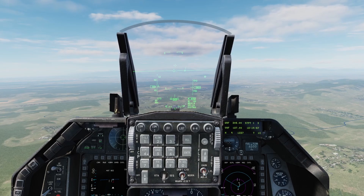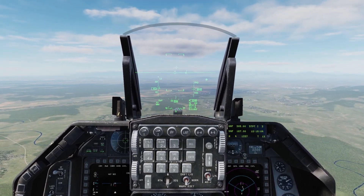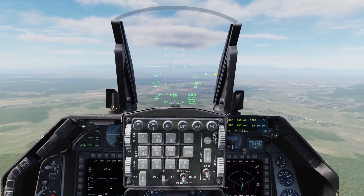In order to do an in-flight alignment, first you need to make sure your plane is flying straight and level. The manual says it doesn't need to be straight and level for the entire alignment — it just needs to be straight and level for the initial part, which I'll show you in a second.